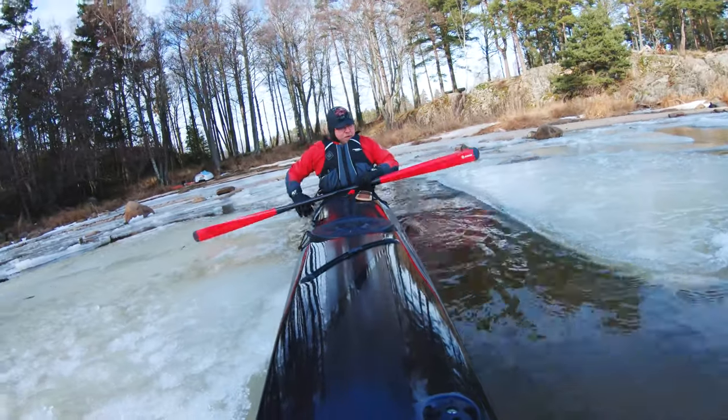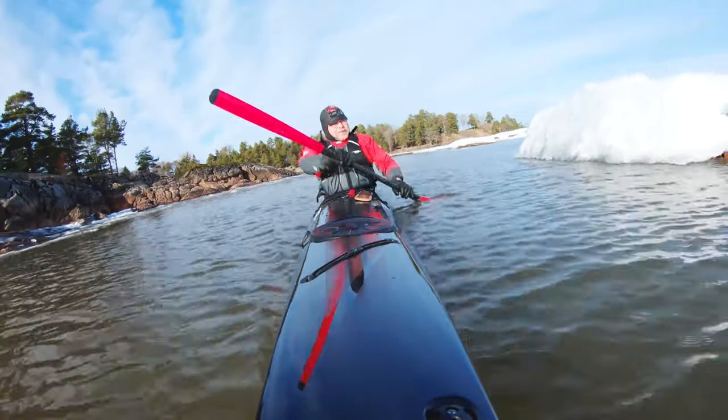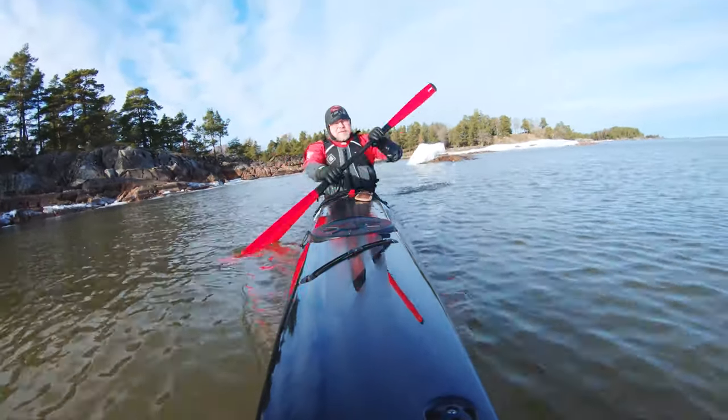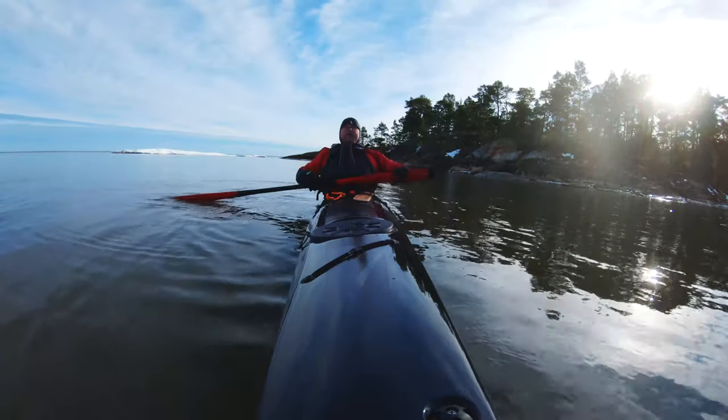So this is my first day out with this — I got it home yesterday evening. It's a bit chilly today, quite cold, but the last few days have been rainy and warmer, so a lot of the ice I had a week ago is gone.